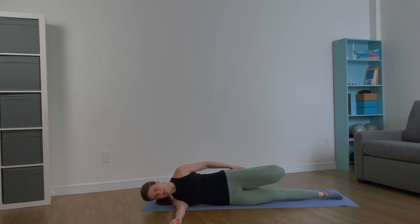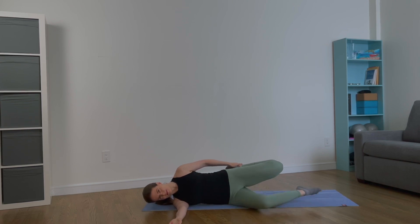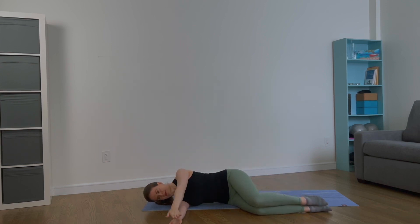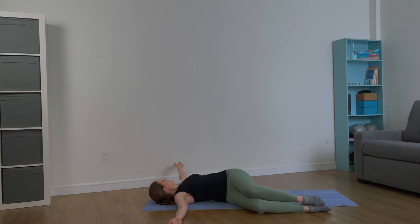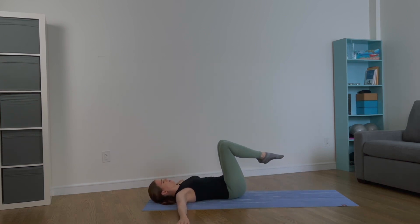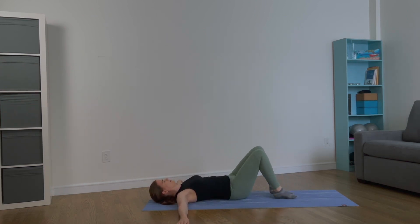Now extend the bottom leg to deepen your quad stretch. Bend the bottom leg again. Release your top leg and place it on top of your bottom leg — palms are facing each other. Rotate to the side again, palms facing down. Lift the knees up, come through center, and place your feet back down on the mat.